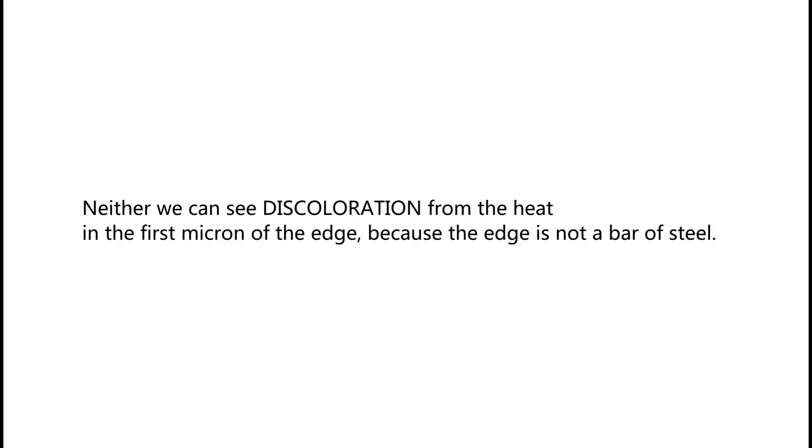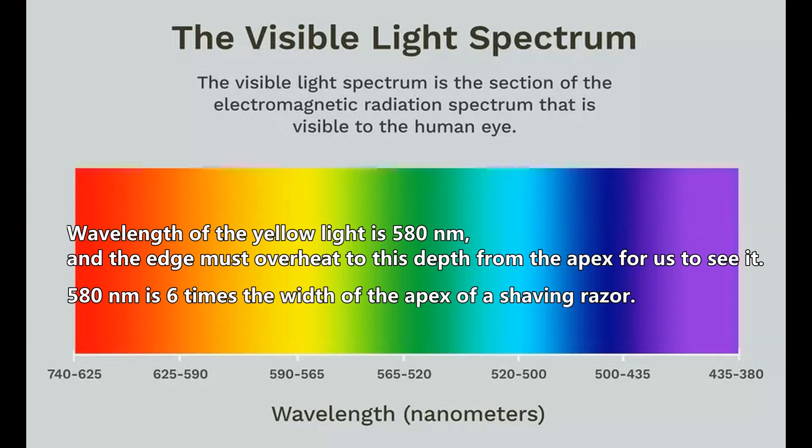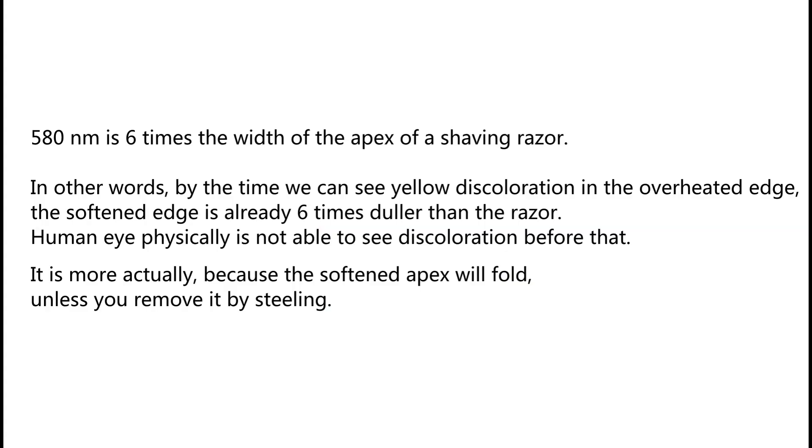We also can't see discoloration from the heat in the first micron of the edge, because the edge is not a bar of steel. When steel overheats it first changes color to straw yellow — the wavelength of yellow light is 580 nm. The edge must overheat to this depth from the apex for us to see it. 580 nm is 6 times the width of the apex of a shaving razor, meaning by the time we can see yellow discoloration, the softened edge is already 6 times taller than a razor. The human eye physically cannot see discoloration before that.